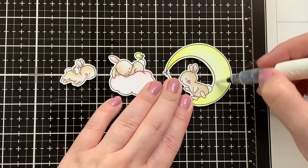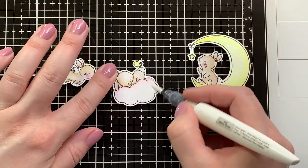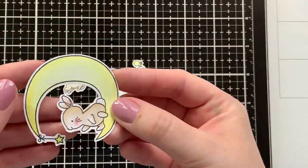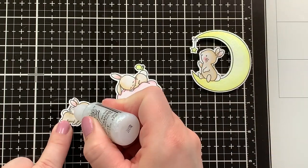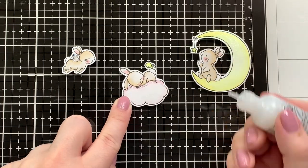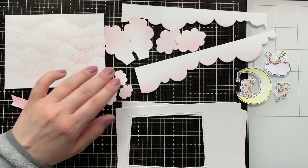Since I knew I would be making a 3D shadow box card, I went ahead and embellished my images now. I'm using the Nouveau Aqua Shimmer Pen in glitter gloss all over the moon, the cloud, and the wings of the little bunny — here you can see the pretty shine. I also added some stardust stickles on the wings, the little star that hangs off the moon, and on the edge of the cloud, carefully pulling that down so I didn't have a huge chunk of glitter. And there you can see all the images I'll be using for my card.